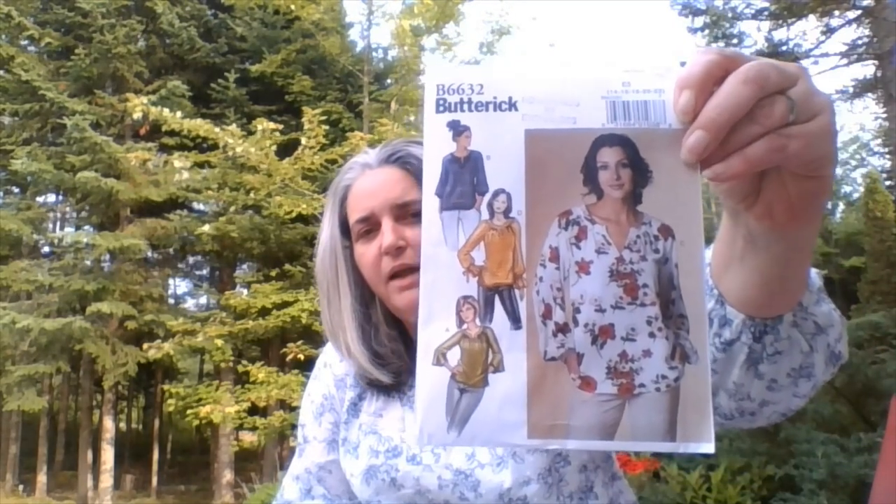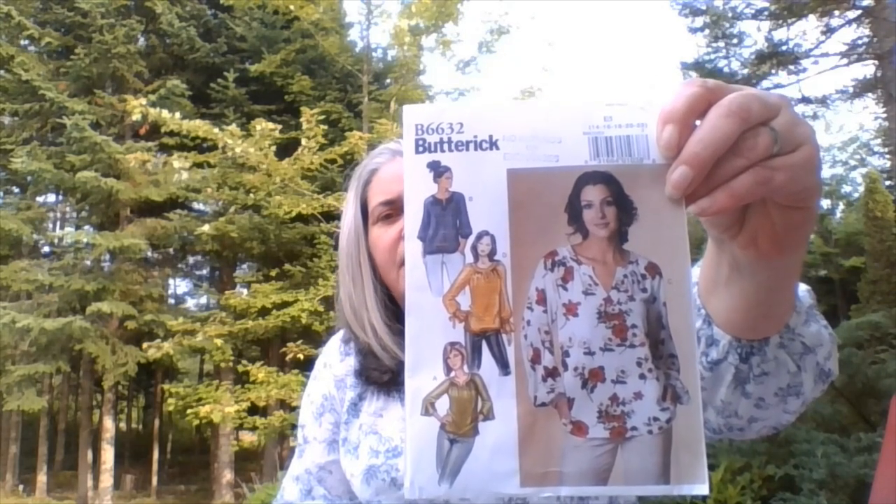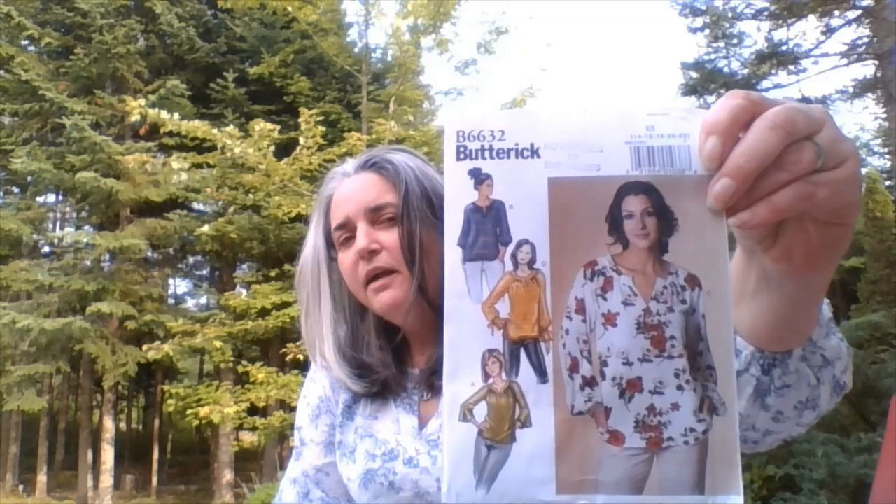What I have on is Butterick 6632 and I made View C. It was a very easy make — it says it's easy and I really like it. I wore this all day today. I went to the fabric store. It has very large sleeves. I didn't know if I'd like that, but I don't mind it.